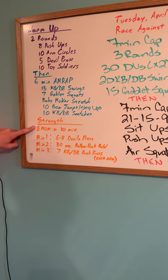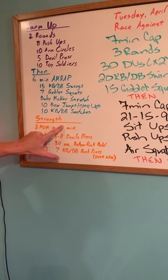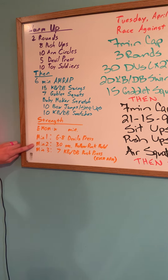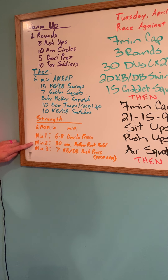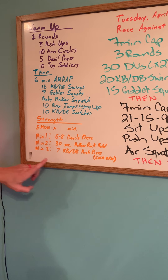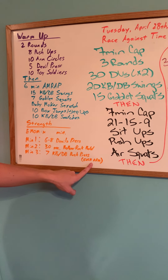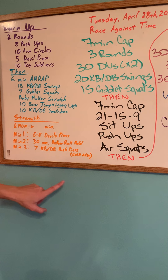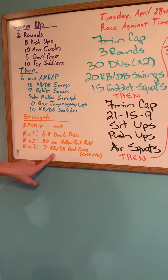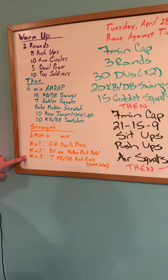Our strength today is a total of 12 minutes. On minute one, we're going to do six to eight devil's press. On minute two, we're going to do a 30-second hollow rock hold. On minute three, we're going to do seven kettlebell or dumbbell push-press on each arm — seven on the left arm and seven on the right arm. For those of you with a barbell, feel free to use a barbell; it will be seven total at about 55% of our one-rep max. If we make this 12 minutes total, we're going to go through this list four times.